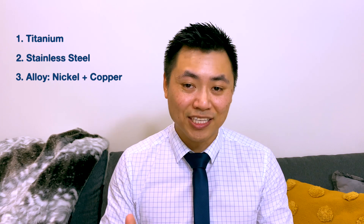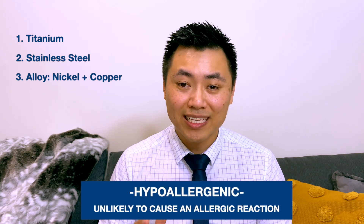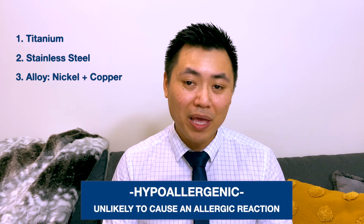Frames are generally made from either metal or acetate. Metal frames are made of an alloy of nickel and copper, or they can be made from stainless steel, or a premium material called titanium. Titanium frames cost a little bit more but are lighter weight and hypoallergenic, meaning they don't cause a skin reaction over time. In some people, their sweat reacts with the nickel inside alloy frames, causing a red rash on their skin, and if this is happening you need to change to either titanium frames or acetate.